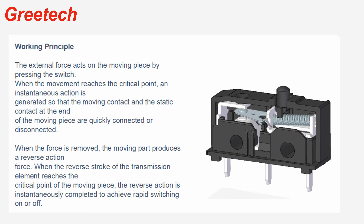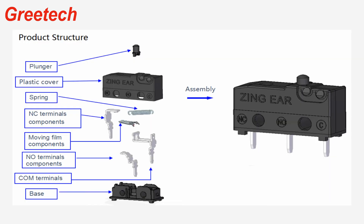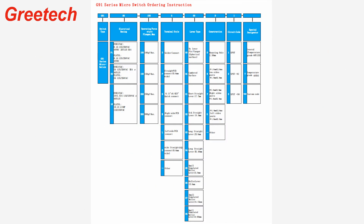The working principle of the switch: the external force acts on the moving piece by pressing the button, and when the movement reaches the critical point, it produces an instantaneous action so that the moving contact and the static contact at the end of the moving piece are quickly connected or disconnected.